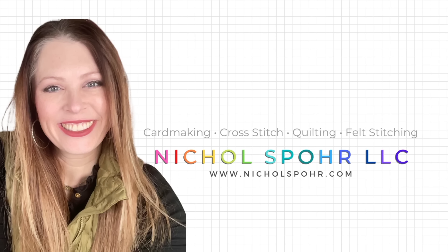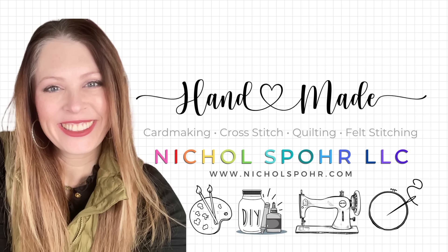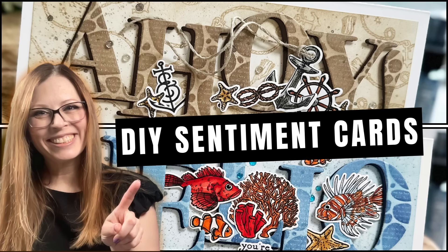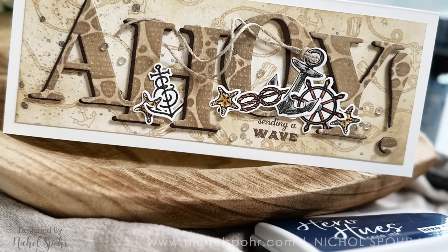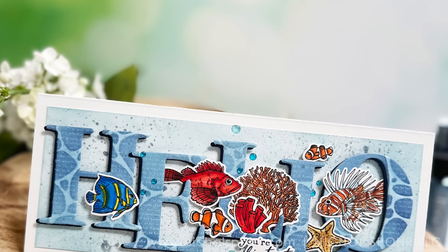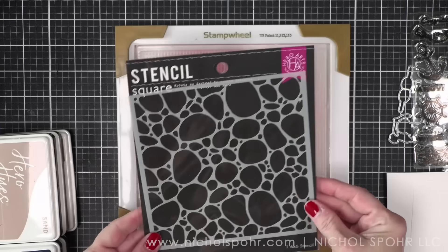Hi everyone, it's Nicole. Welcome back to my channel and another paper crafting video tutorial. Today we're going to be creating some do-it-yourself custom sentiment cards using some awesome alphabet dies and letter dies from Hero Arts, with some new July 2024 release products like stencils, stamps, and dies. If you want to see how you can create these awesome slimline sentiment cards, stay tuned.